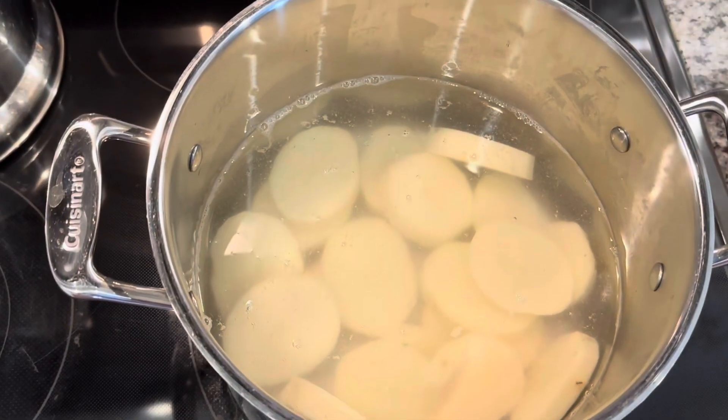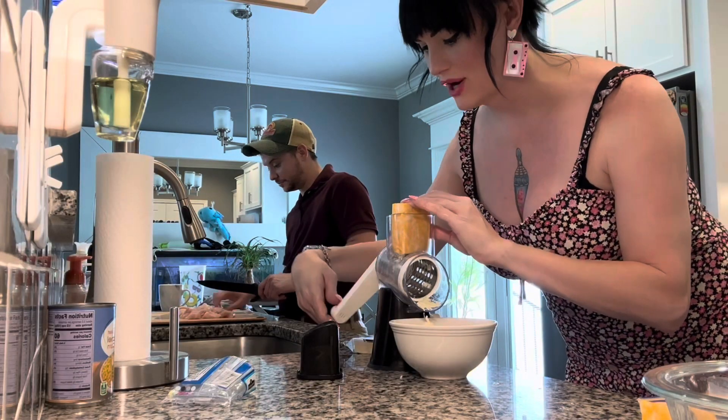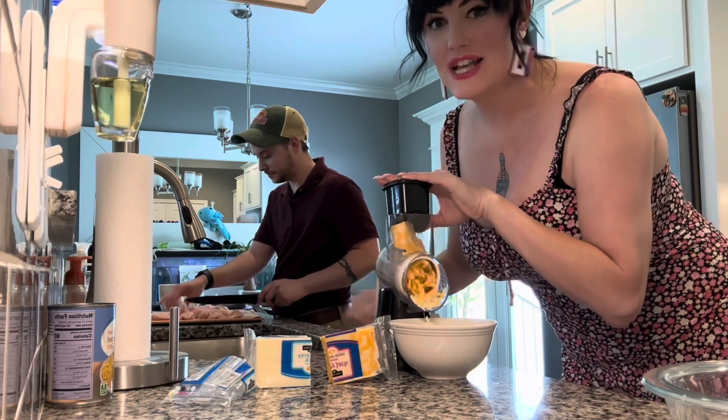Put your two big ol' taters in some water with a pinch of salt and bring them to a boil. While that's boiling, I got Taylor over here chopping up our chicken into little bite-sized pieces and I am going to shred our cheese. We got us about four ounces of Monterey Jack and four ounces of Colby Jack. Use what you got. We're gonna set our cheeses aside for them taters when they're done.